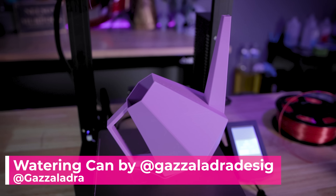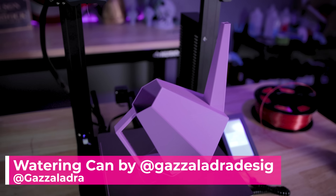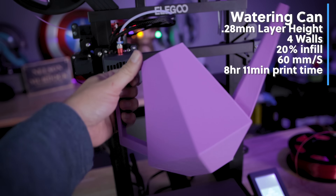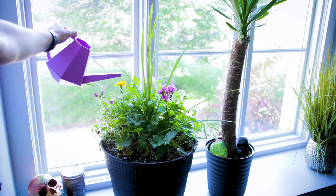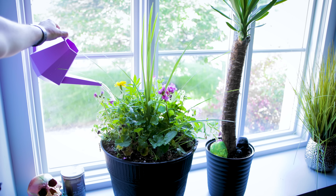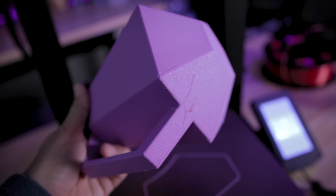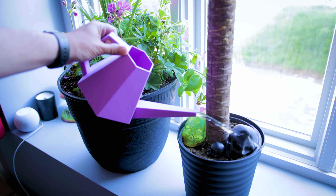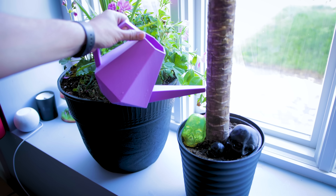I've also been adding plants to the studio and needed a way to water them, so I 3D printed a watering can with zero supports, and it printed extremely clean. Unfortunately it's not entirely watertight, so I'm going to use a little flex seal on the inside to coat it and prevent water from leaking out. I believe this was also printed at 0.28 millimeter layer height.